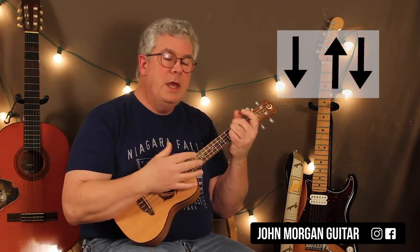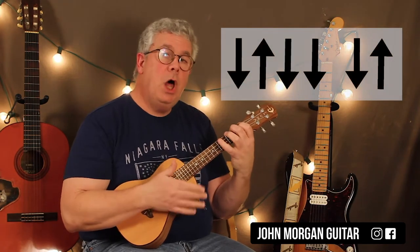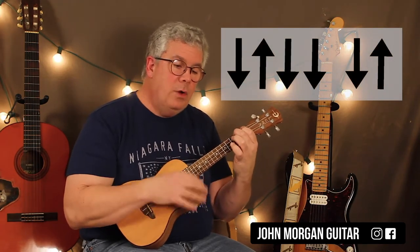For the D, I'm going to do a short strum — just down, up, down. That's it. Then I go to an A chord and I'm going to do what I'll call the long strum, which is down, up, down, down, down, up.